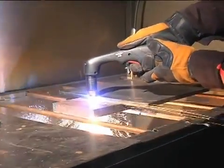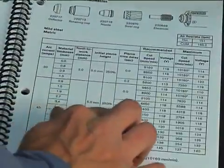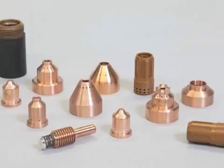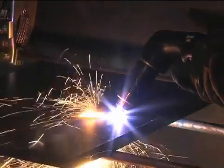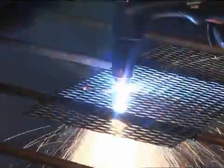Cut quality and consumable life are two very important factors for operators. To ensure that the torch consumables last as long as they are designed to last and perform to Hypertherm specifications, follow the instructions in this video and refer to the operator manual for more information. A number of factors determine how long consumables last: air quality, piercing technique, length of average cut, operator skill, material thickness, and material type each play a role.